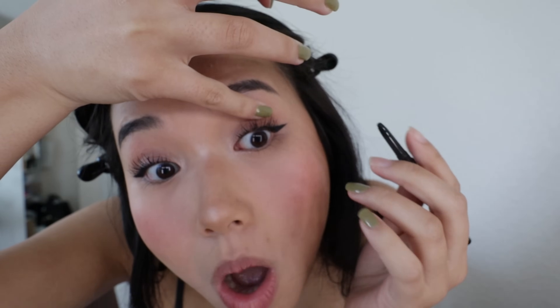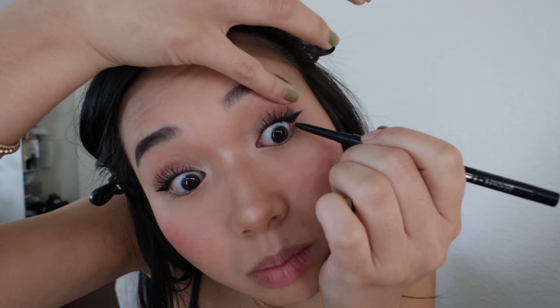Mascara is done. The last step for the eyes is tight lining — I swear by tight lining. I think it just ties the whole look together. I go in with the About Face Line Artist Longwear Gel Eyeliner, just the black color, and tight line underneath right here. It just makes the eyeliner look so much better. Oh my god, I got it on my contact — that's what happens when I try to film and do makeup at the same time. But tight lining just makes my eyes pop more and look more crispy crispy.